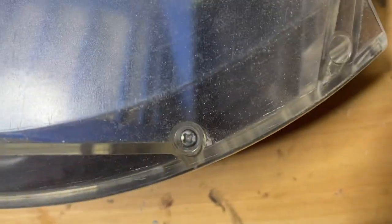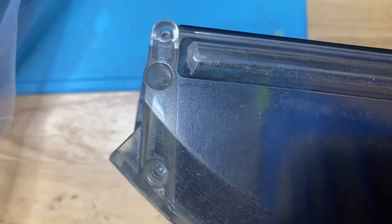We are going to start by removing the screws on the bottom: one right there, one there, one there, one there, and two there.